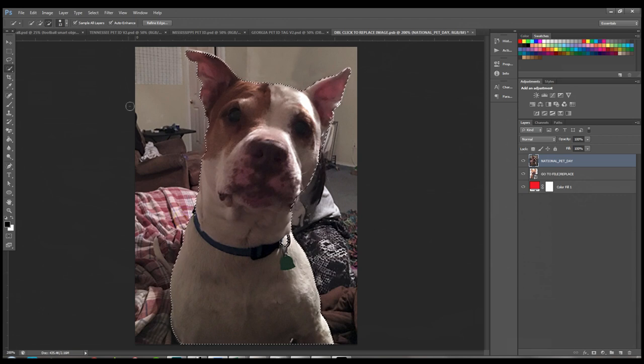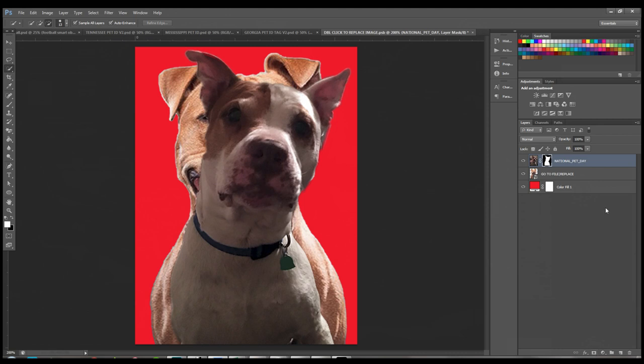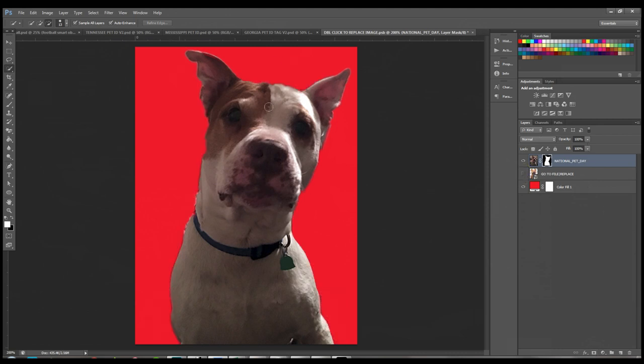His collar is covered, so click the plus to add that area back in. If the tool takes away too much, switch back to the minus sign and slowly brush over that area. Once you're happy with the selection, come down to the bottom of the layers panel and click Add Layer Mask — it's the icon next to the FX button. That takes away the background.